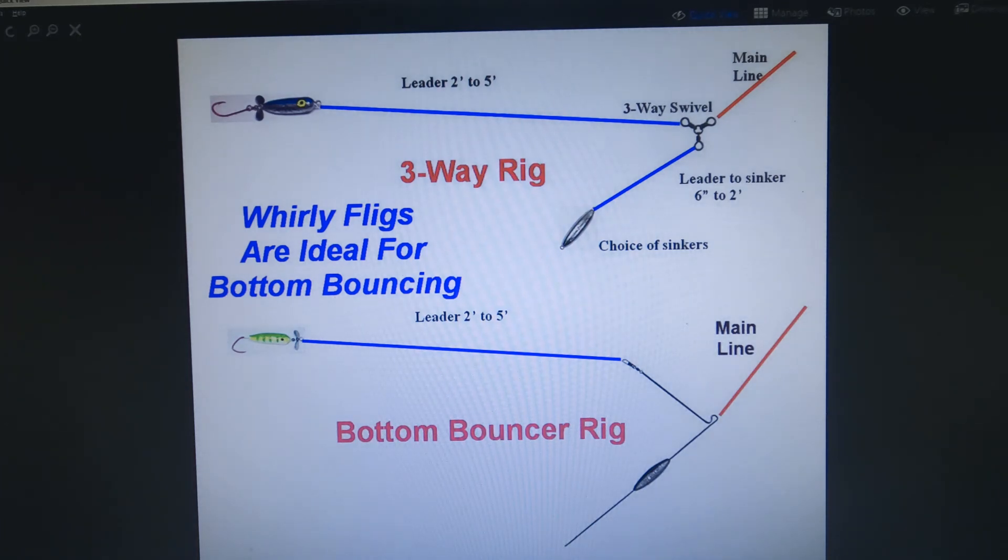There are two best bottom bouncing rigs. The standard bottom bouncer rig is the three-way rig — it uses a heavier weight attached to a wire setup and the weights usually run from one to three ounces, which are good for keeping your rig right on the bottom when moving at higher speeds. If you're bottom bouncing in shallower water or moving a bit slower, the three-way rig with a lighter sinker will do just fine.